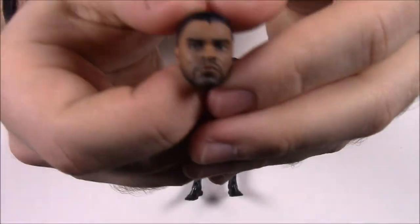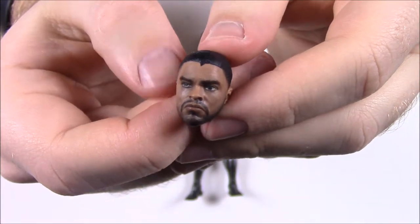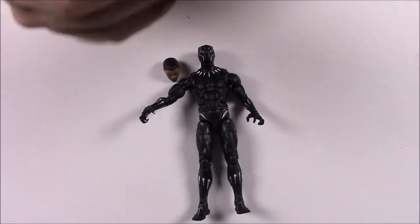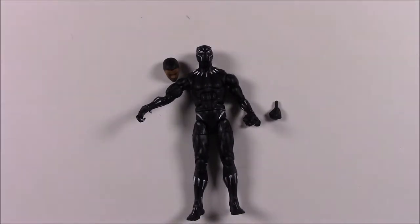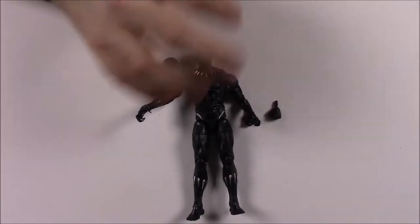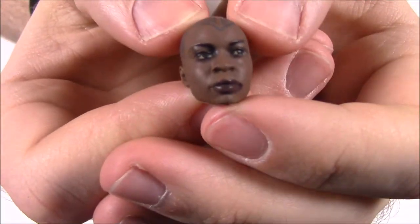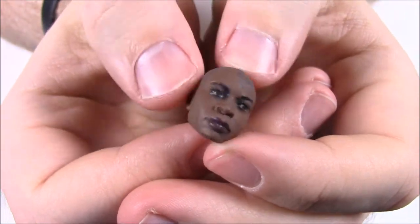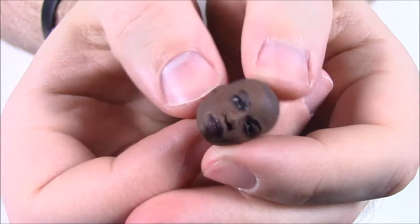He comes with some extra parts: a T'Challa unmasked head — the actor who played Black Panther — so you can take the mask off and replace it. He also comes with two fists if you don't want the claws. From the box it says: 'A warrior and defender of Wakanda, T'Challa is a hero of legend — Black Panther.' For the build-a-figure Okoye, his pack includes her head. The actress is Danai Gurira, who plays Michonne in The Walking Dead.